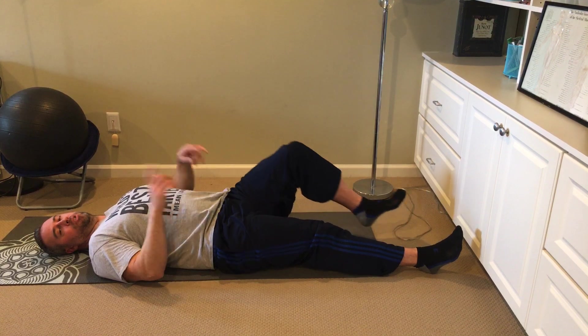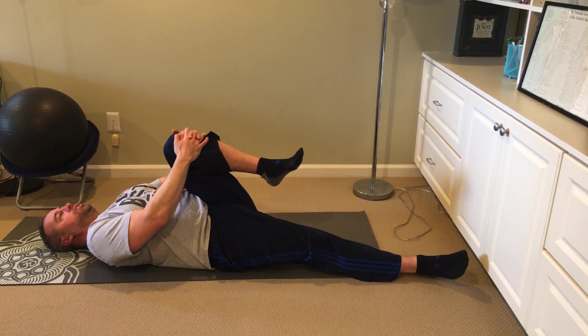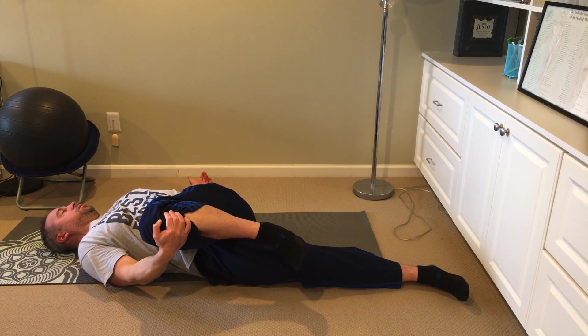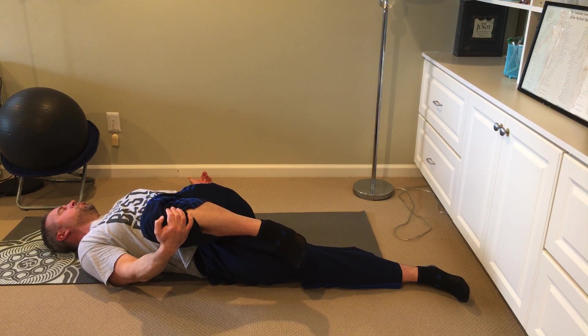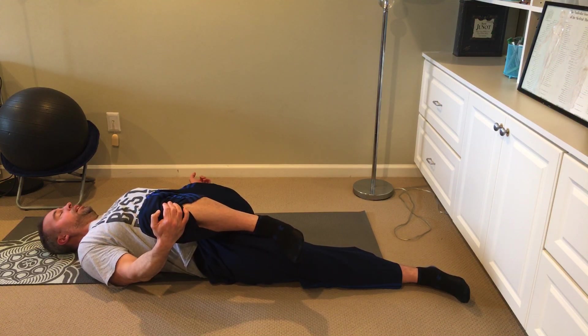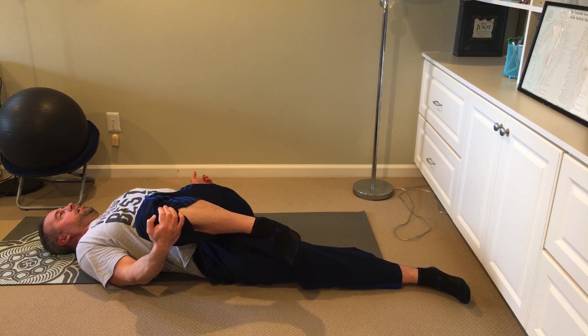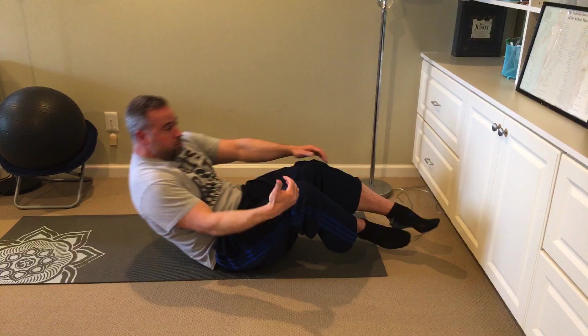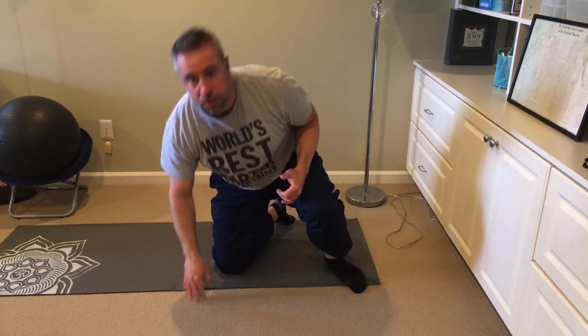Now the next one I'm just going to do on one side — knee to chest with a twist. That's a lot of relief right there. Fantastic. Awesome. And then what you would do is the other side. So three stretches to do, hold it for a count of ten.